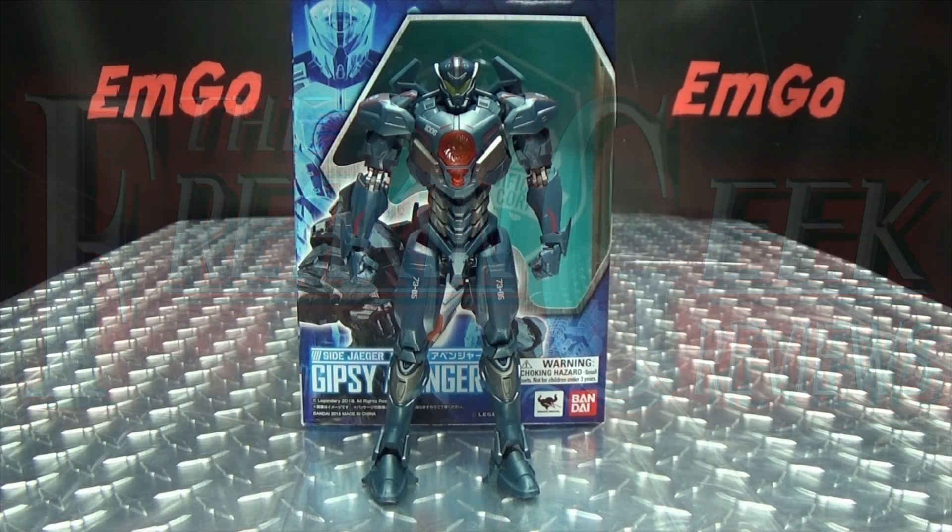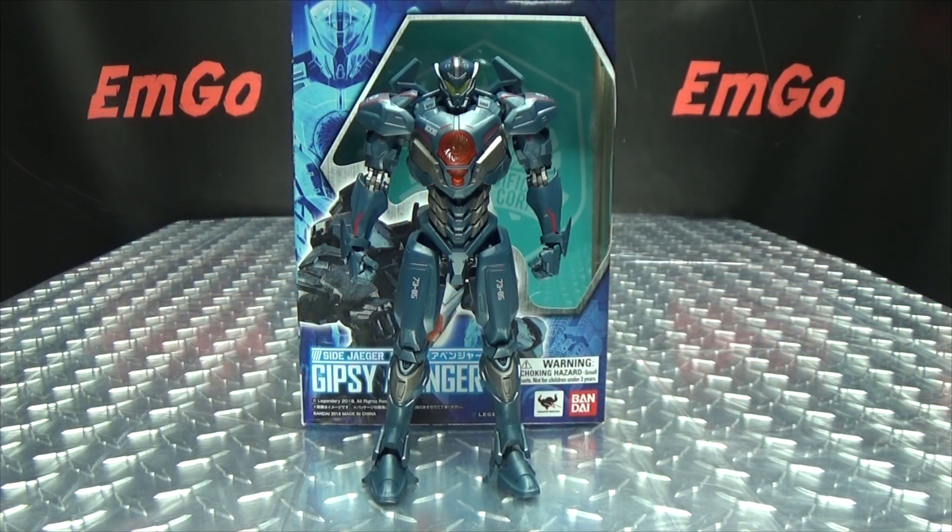Hey, what's up my peoples, Emgo here, the freaking geek himself, and today we will be reviewing the Robot Spirits Pacific Rim Uprising Gypsy Avenger. So here we are and there it is.